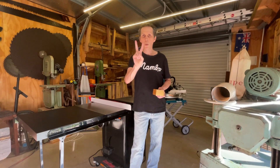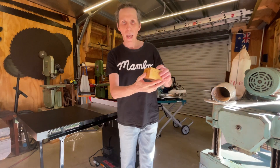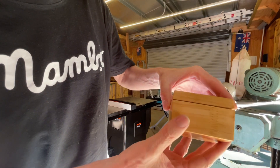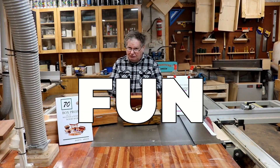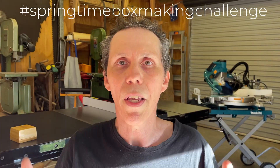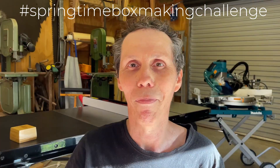Today I'm going to kill two birds with one stone — play with these beautiful new saws for the very first time and enter this cute little box into the springtime box making challenge. It's all about getting out in your sheds, having fun and making some boxes and seeing what you can come up with. It's springtime this side of the planet and the key word in this challenge is fun. Remember that.